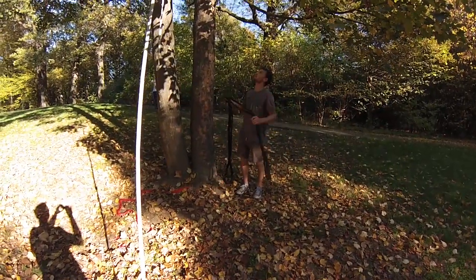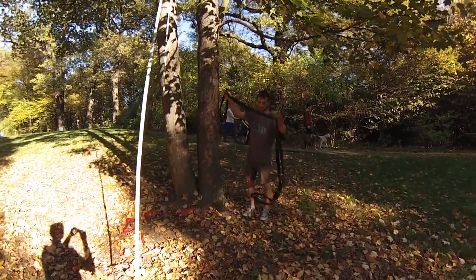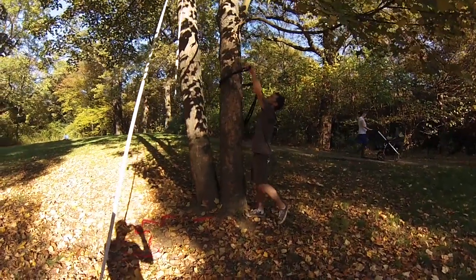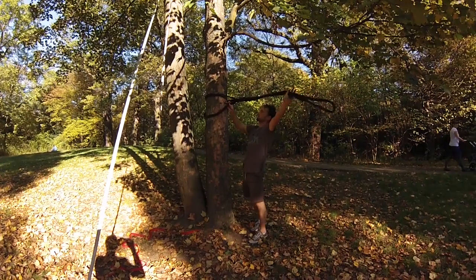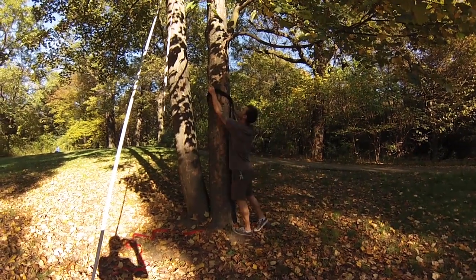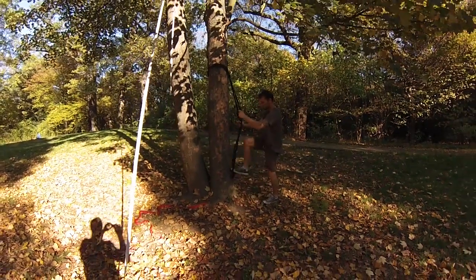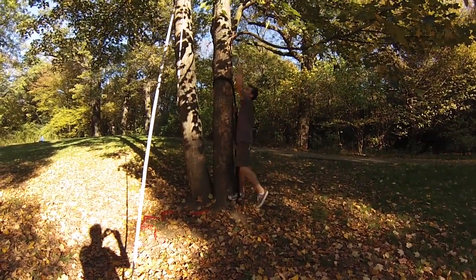So first point is how do you get up to the trees to the branches where you can start climbing. For that you just need a normal sling — take it around the tree, girth hitch it, pull it back through itself, slide it up, and then you have a step which you can stand in and use to climb the tree.